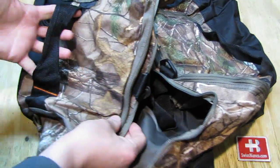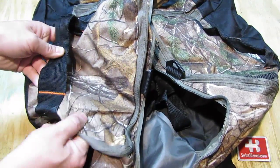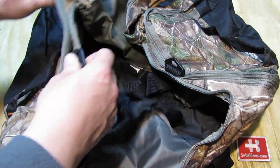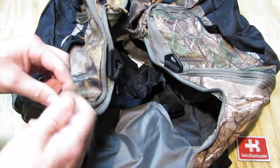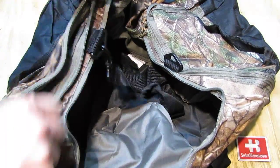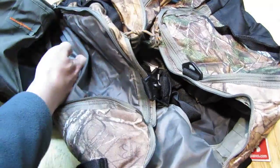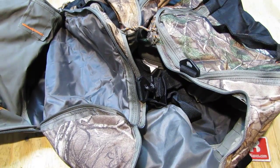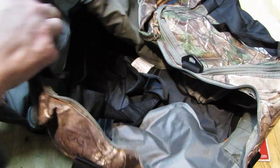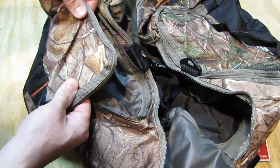Then we have on each side a handle - a big handle that is pretty nicely made. Pretty strong with the sewing, and a pocket. What I am going to change is the zipper pulls - those I am going to replace with paracord. Then we see it has a pretty nice big pouch on the side. It's again that thinner material but at least it's inside, while the outside is double - good material there that should work.